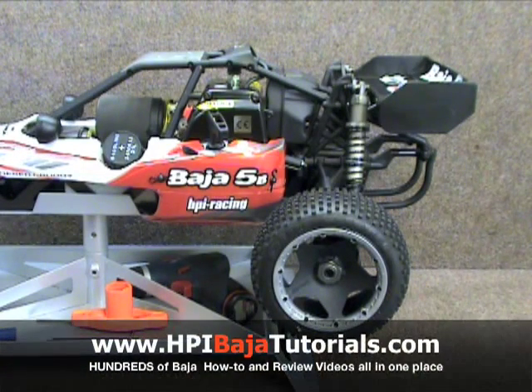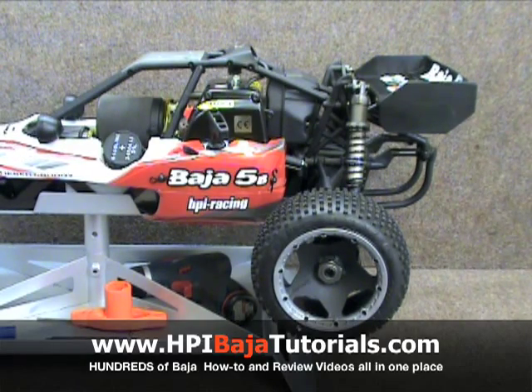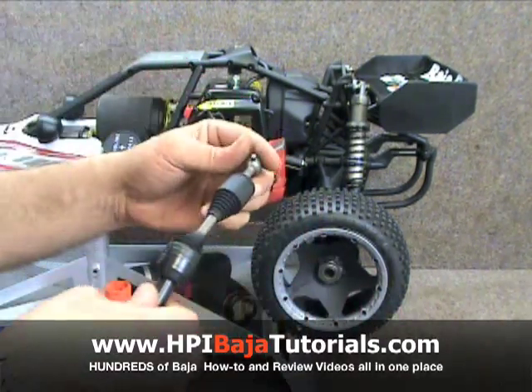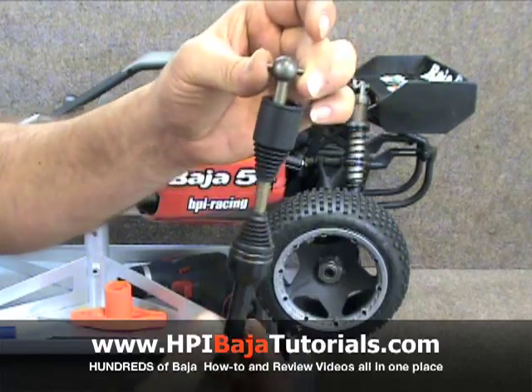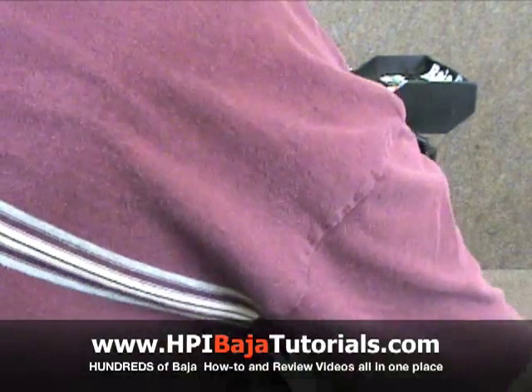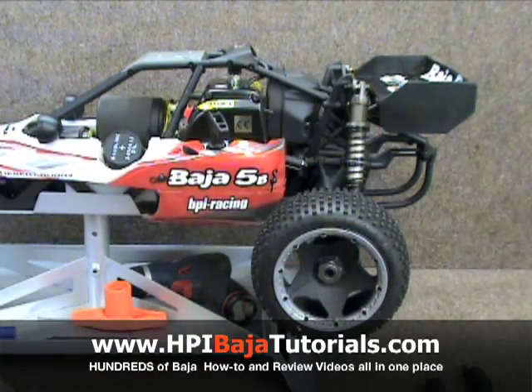Welcome back to Team Fast Eddie and HPI Baja Tutorials.com. Today we're going to show you how to install the Bryce Arnold CVDs onto your HPI Baja. It's going to be the same procedure for the HPI Baja 5B or 5T — they both install the same way. If you haven't yet watched our previous video on how to build the Bryce Arnold CVDs, you may want to watch that first, make sure you did it properly, and then come back and watch this video on how to install them.